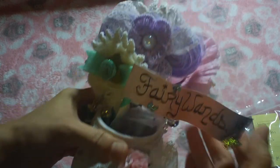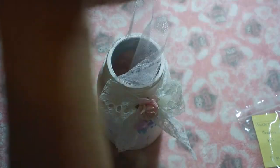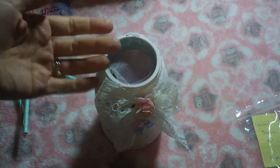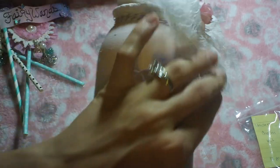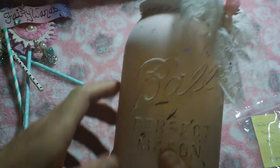First I made this fun altered jar with some fairy wands in it. I stuffed pink tulle in there just to lift the wands up a little bit so they don't shift around. I painted a vintage ball jar — this is a really vintage one I got from my mother-in-law — the blue one, and I just painted it up.